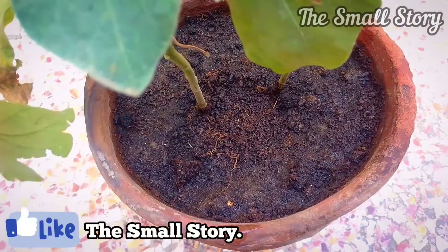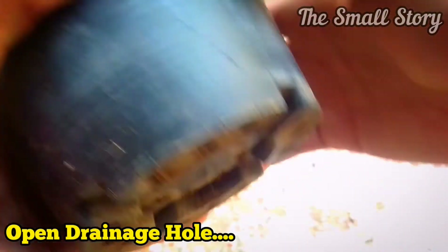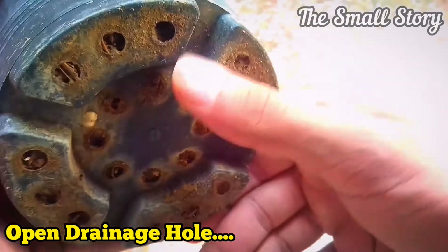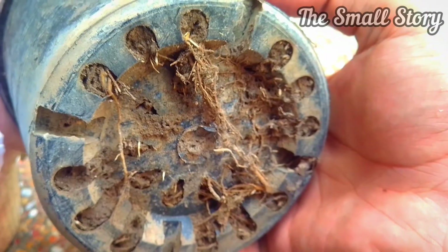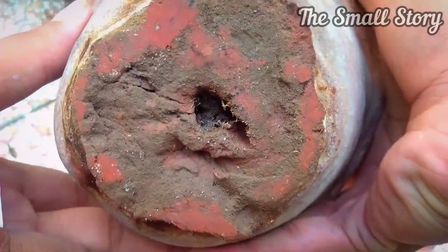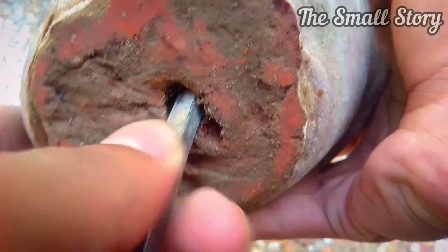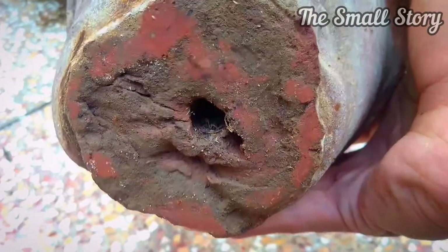Number two: open the drainage holes. Plants that have been potted in a container for a long period of time often have a blocked drainage hole — it may be blocked due to soil, roots, or rocks. You just have to open it using any tool. This helps the extra amount of water to drain out so your plant doesn't get any root rot problem.